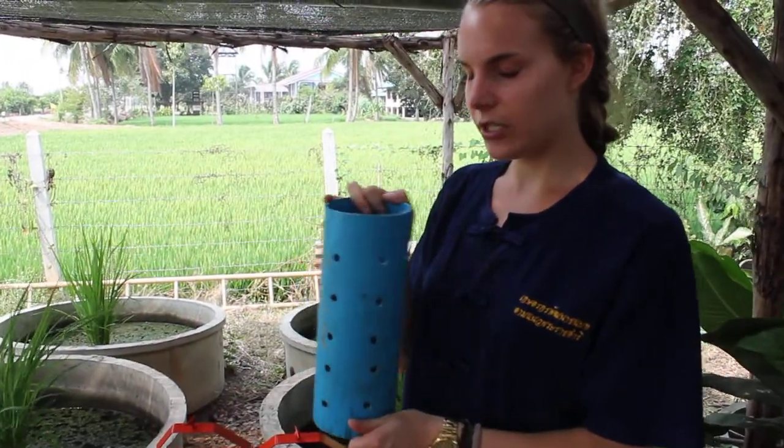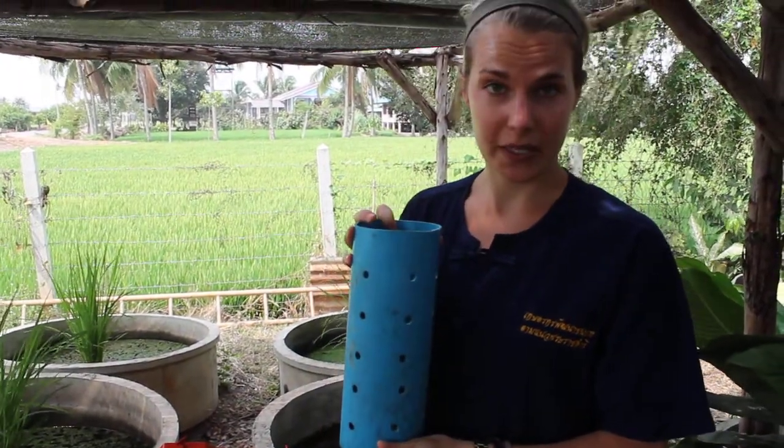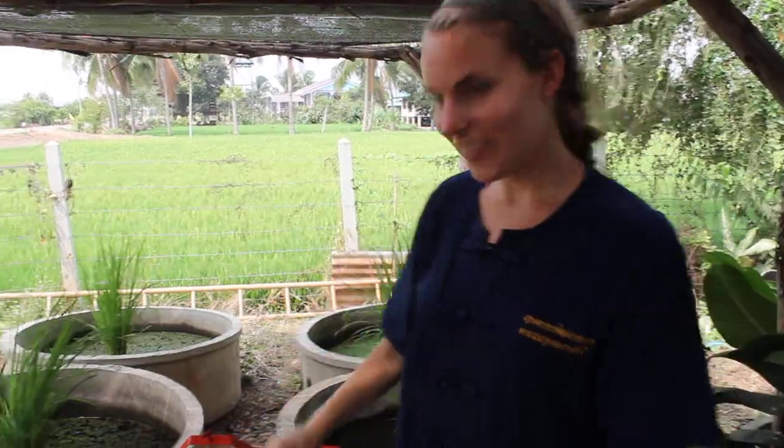And this is a water tube. You can use it to measure water levels in the soil in the rice paddy. Thank you.